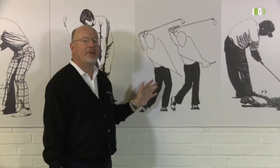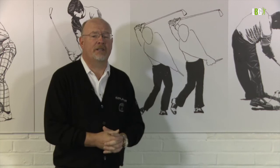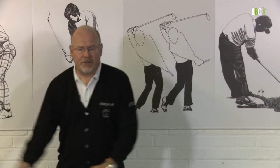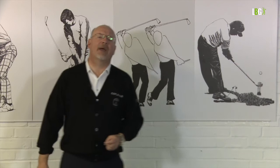A picture paints a thousand words. Here we have the old-fashioned leg action that British players were using right through until the early 70s — hitting against a braced left side. That was a throwback to hickory. Hickory used to twist and the clubface would be open, so they used to hit against a firm left side to close the face. The trouble was, when they flipped the club like this, the clubface was square for about a nanosecond. Your timing had to be perfect.